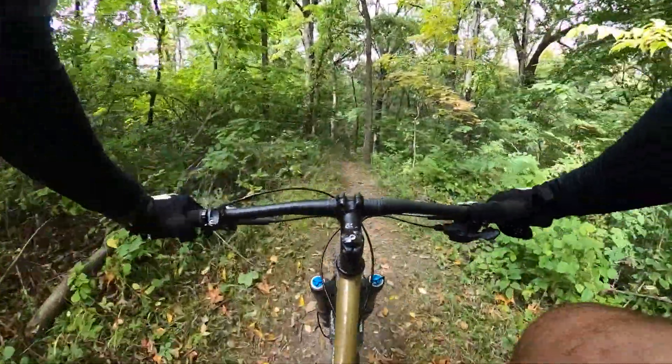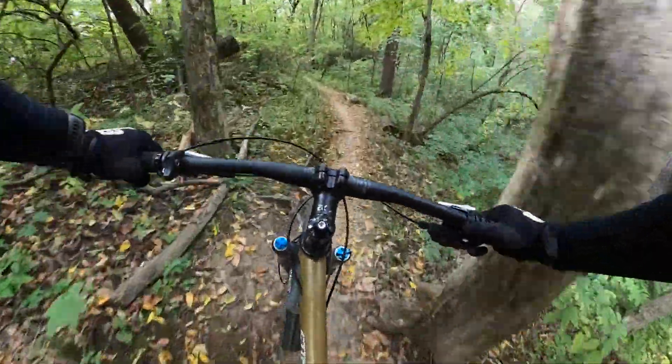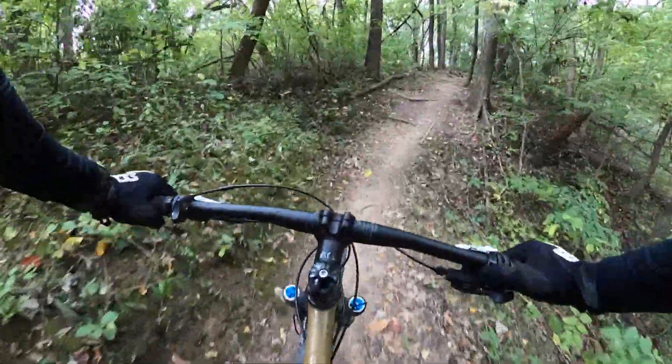Over the roots. This is a rolly part. Just get ready to spin up and out of this next hill — it's kind of tricky.